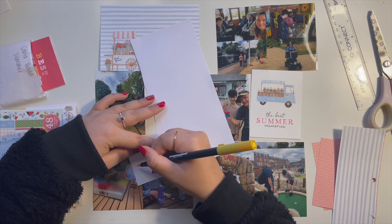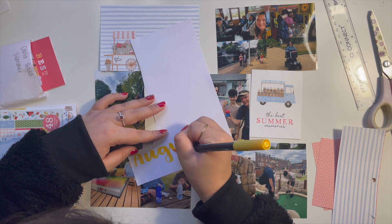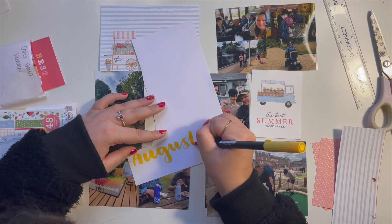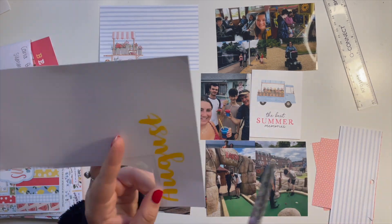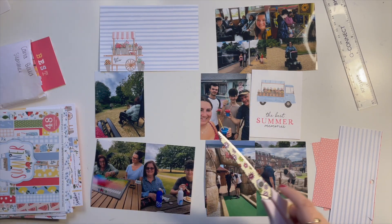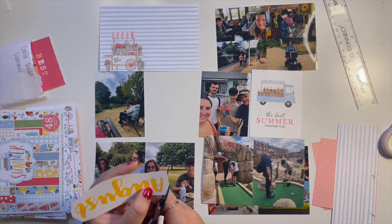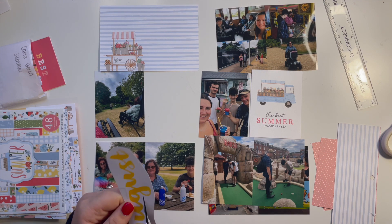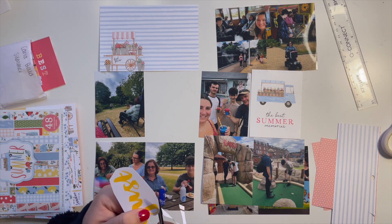I'm using my Tombow brush pen to write out the title. The color is number 25 — it's a yellow but on the orange side of yellow, which is just really lovely. I'm going to fussy cut that out.